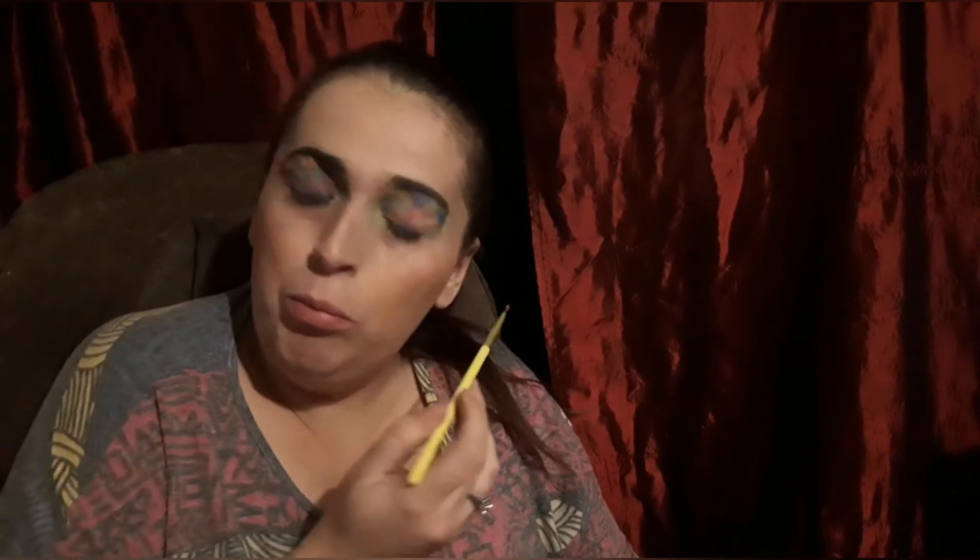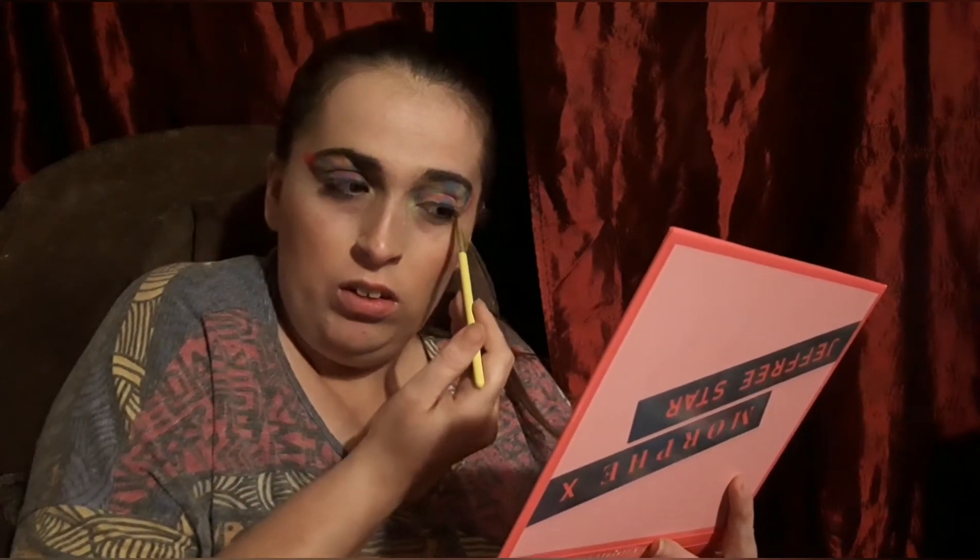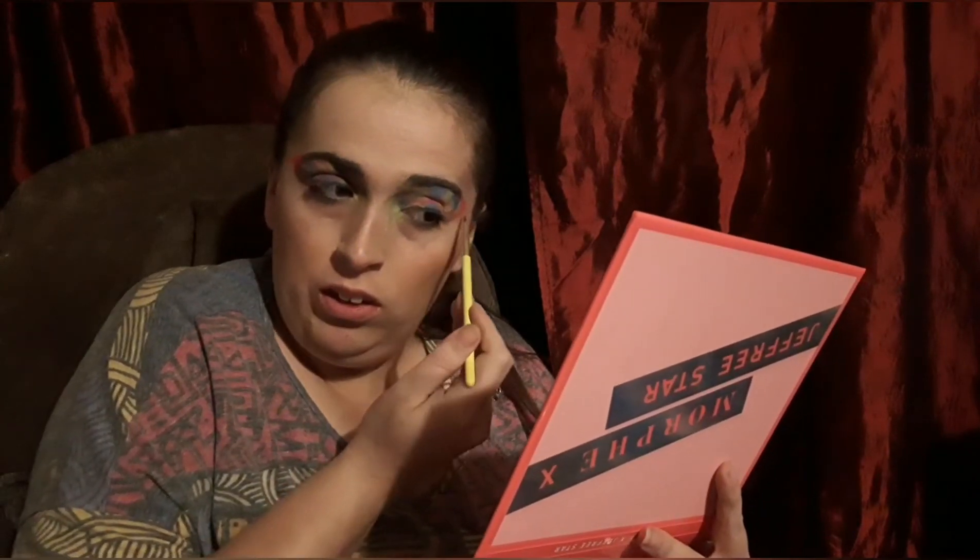Now I'm going to take the Self-Made shade in the Jeffree Star palette and I'm going to line this like I did on the other side. However, the actual lid is different than the other one. I like to make things unique when it comes to a tie-dye inspired look.